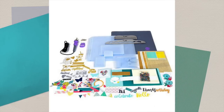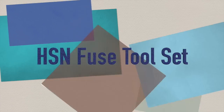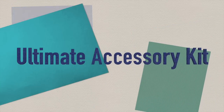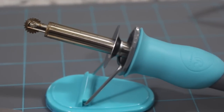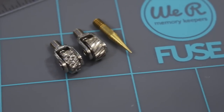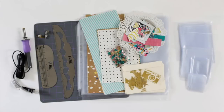For this specific video I'm going to be using the We Are Memory Keepers Fuse with Ultimate Accessory Bundle and Card Kit. This was exclusive to HSN and it comes with a ton of stuff. The basic package is going to come with the Fuse Tool, a tool stand, a 13 by 13 inch silicone mat, the fusing tip, the cutting tip, and two decorative tips. You're also going to get a 12 inch decorative edge ruler and a six and a half inch ruler to make sure all of your lines are nice and straight.